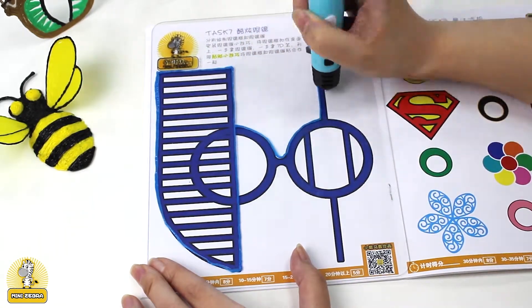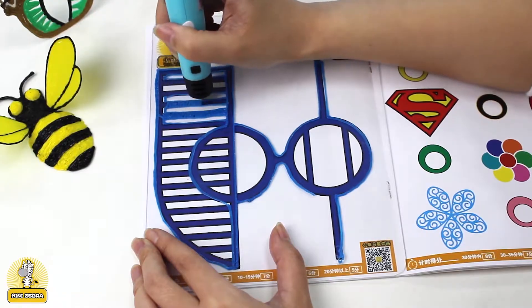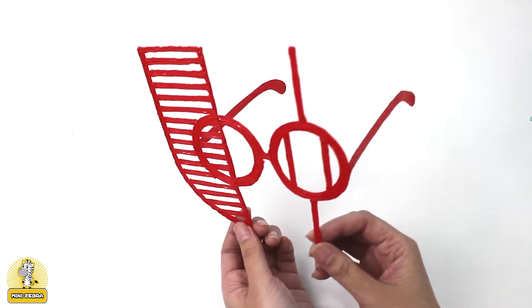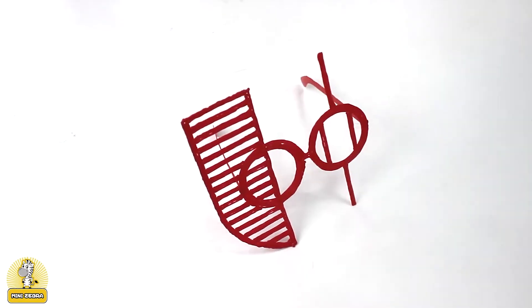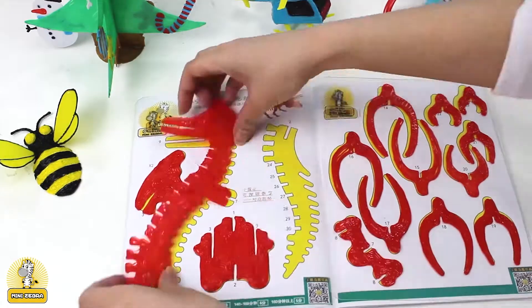The Mini Zebra 3D printing pen has been equipped with a high temperature resistant design, double insulated protection, and a minimized nozzle. It also runs on a refined gear system so that you can adjust the PLA flow and go at your own pace.